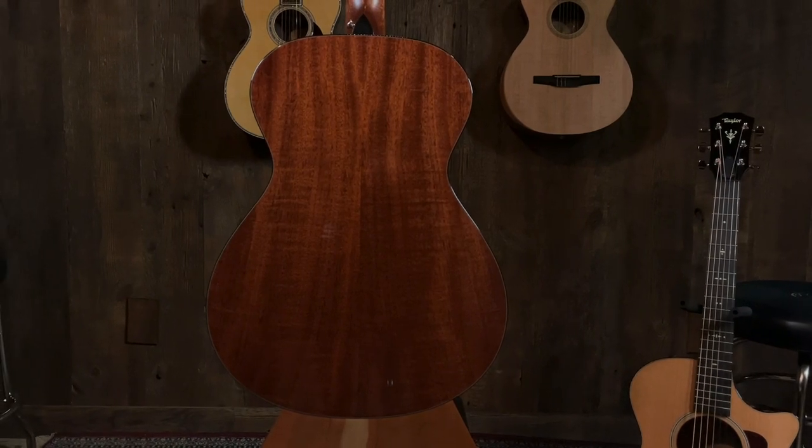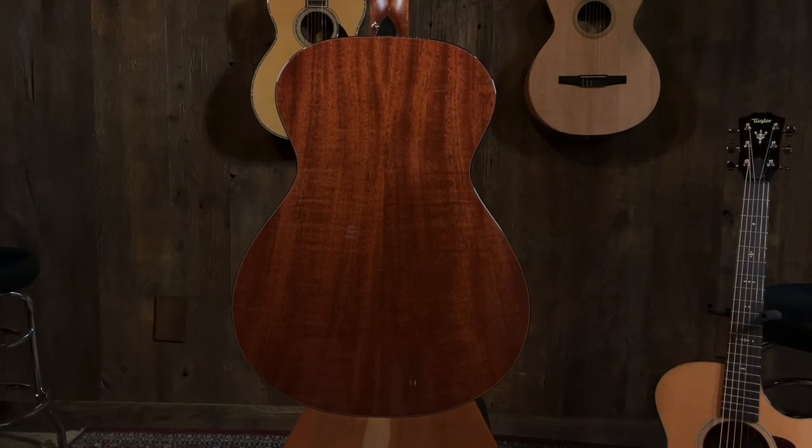They're cedar top. It did not look like your standard spruce. Mahogany back and sides, cedar top. So there's a warmth in these — they're great. They're fingerstyle; they respond really well when you're finger picking. The way I've heard cedar described to me...